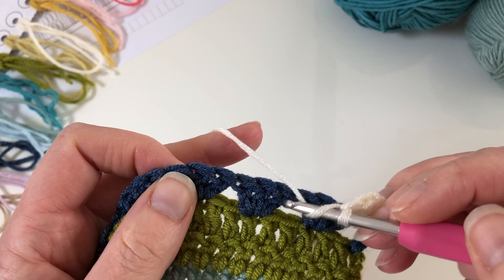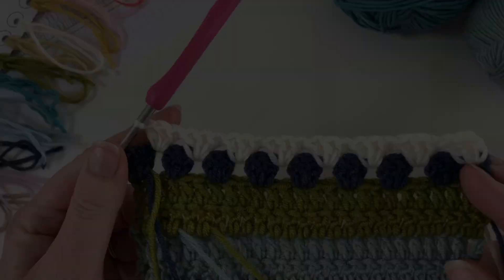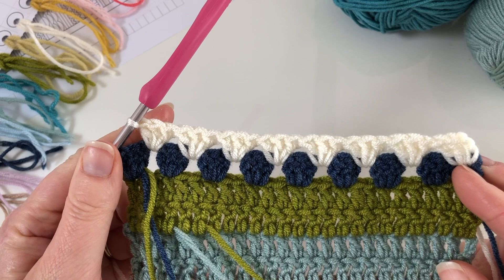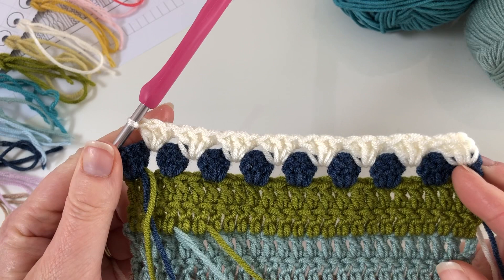I'll move my yarns out of the way and then I can just continue working into these gaps across the row. For this row I've worked into all the spaces, so now I just finish by making one treble, which goes into the last stitch of the row below.